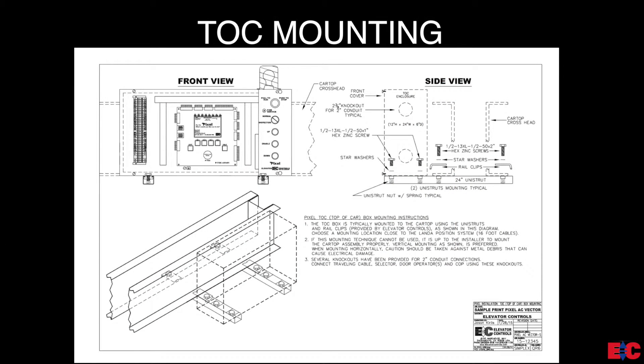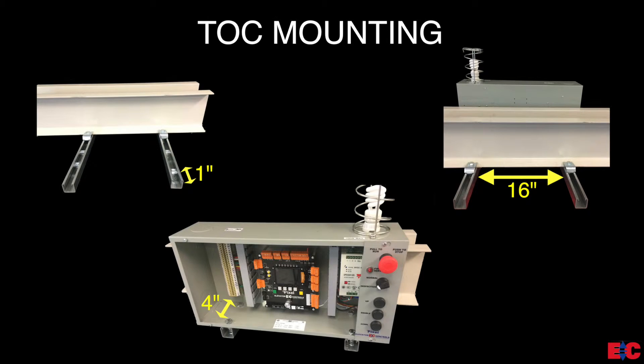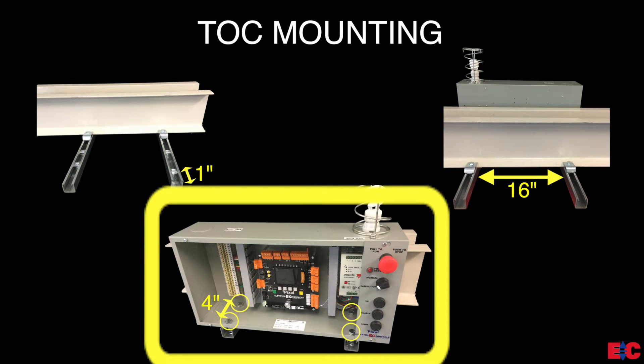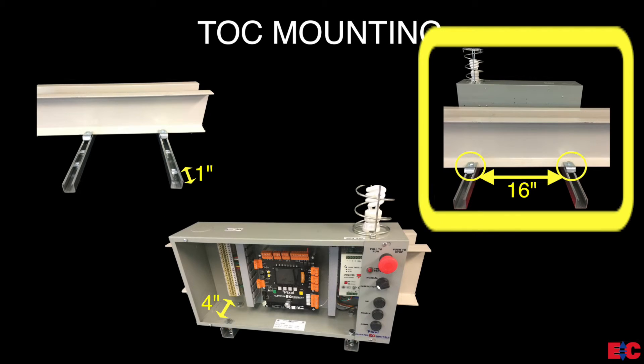Before we begin mounting the Pixel TOC box, go to page QR6 of the Pixel controller prints and review the detailed mounting instructions. Remember to keep in mind the location of the Pixel TOC box should be within a 16-foot reach of where you will be installing Landa. The following lengths should be taken into consideration: the one-inch gap from the front of the unit strut to the center of the first spring nut; the four inches between the center of the spring nut used to mount the Pixel TOC box to the two pieces of unit strut; and the 16 inches from the center of one unit strut to the center of the next.